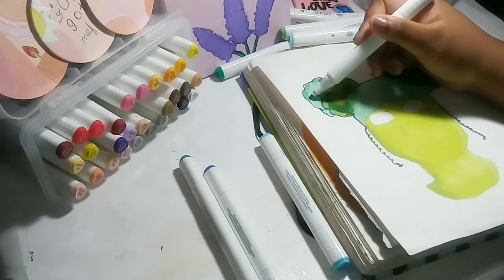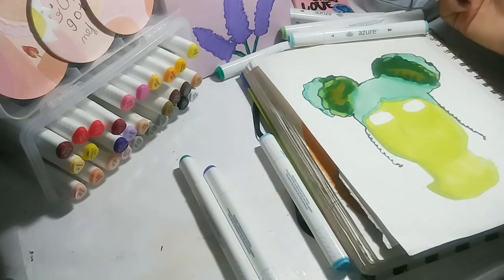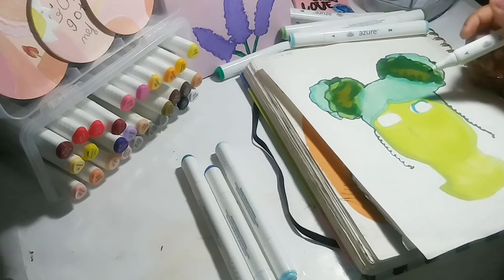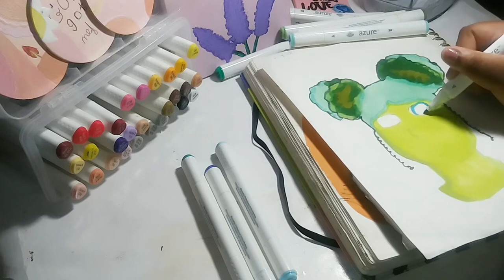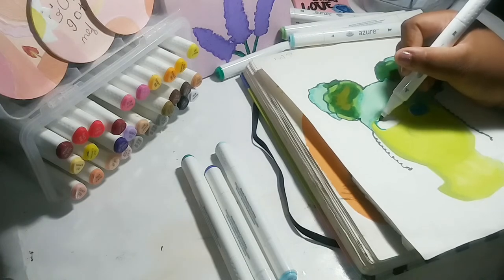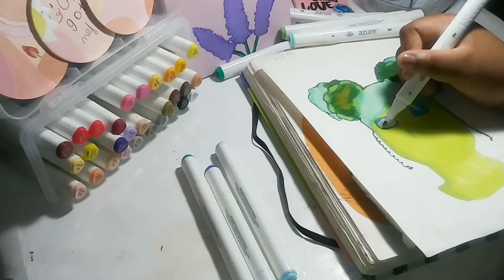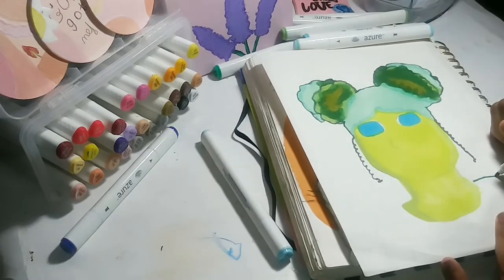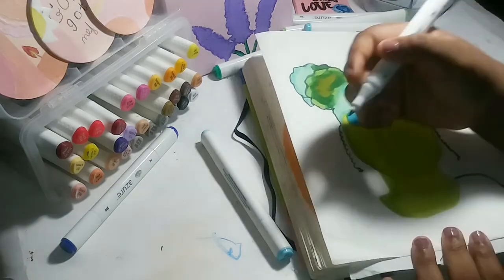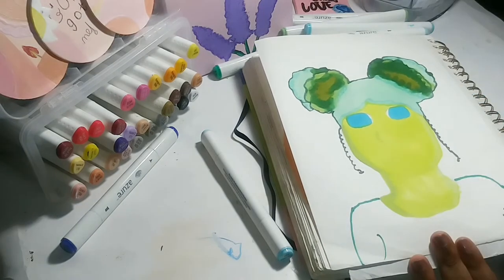For this drawing I was going to do an elf-eared girl — like an elf, a creature from a different planet — but I just ended up not doing that. So I don't know if she might be a zombie, or if they're humans and just the new humans of the new earth. I haven't really thought of a story yet. This drawing actually was hard for me at first to figure out what to use for skin color.